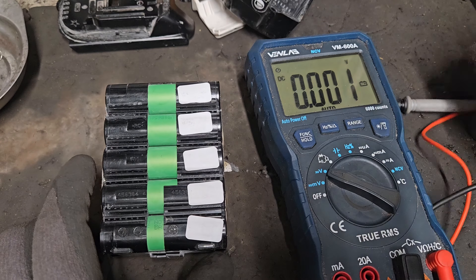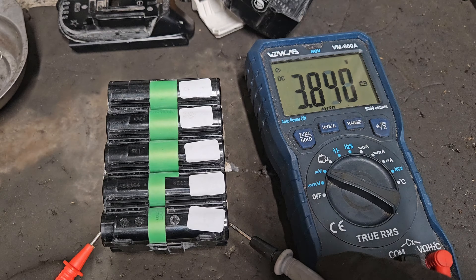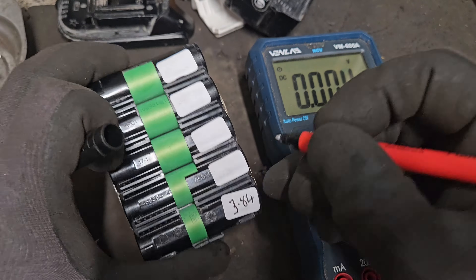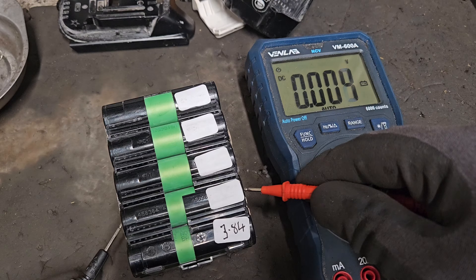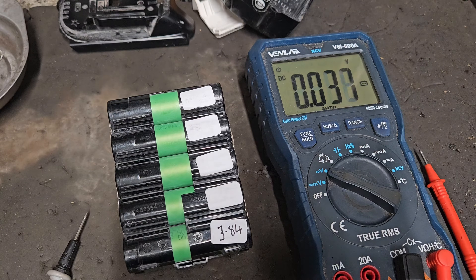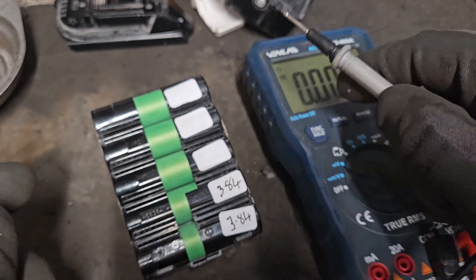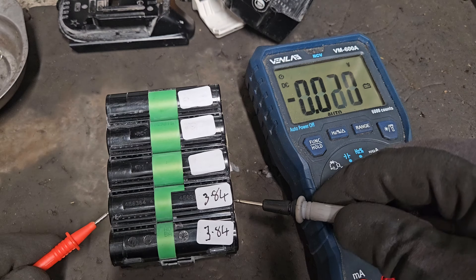Here we go — the second part of the test, the individual cell test. Going from one side to the other, it's important to know which side is plus and which is minus, so we go from plus to minus into the cells. That gives us 3.84 volts in the first bank. In the second bank, because they're wired in series, we again go from plus to minus, and we're getting 3.84 again. So that's equal — very good for that second bank.